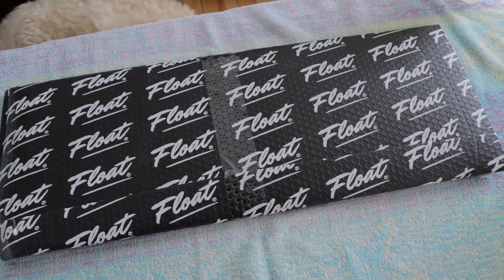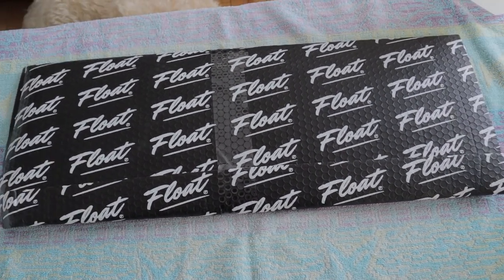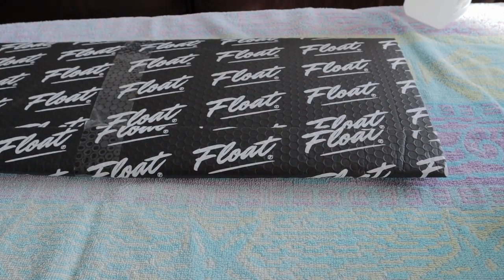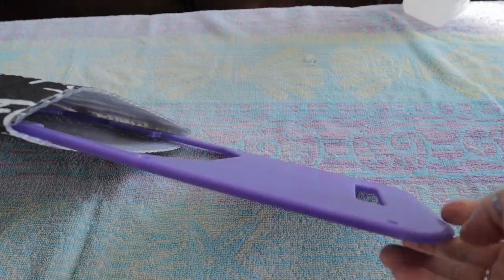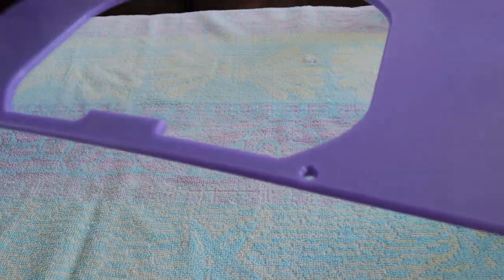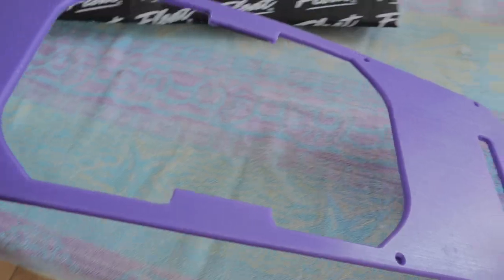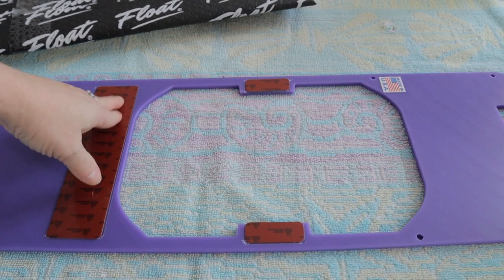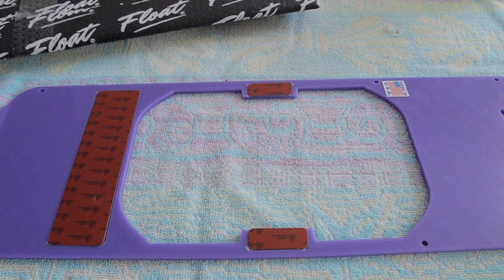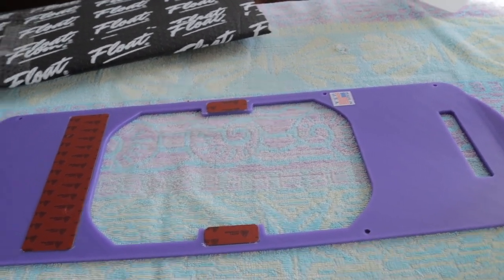I ordered that flow plate from Craft and Ride, but you can also get that from Float Life. We're going to open the package. Are you able to guess what color I chose? Of course you do — I chose the color purple, because we want to match, or at least come close to matching, the fender. This plate goes under, and you've got a sticky patch so it holds, and you've got holes to screw the float plate onto the Onewheel.